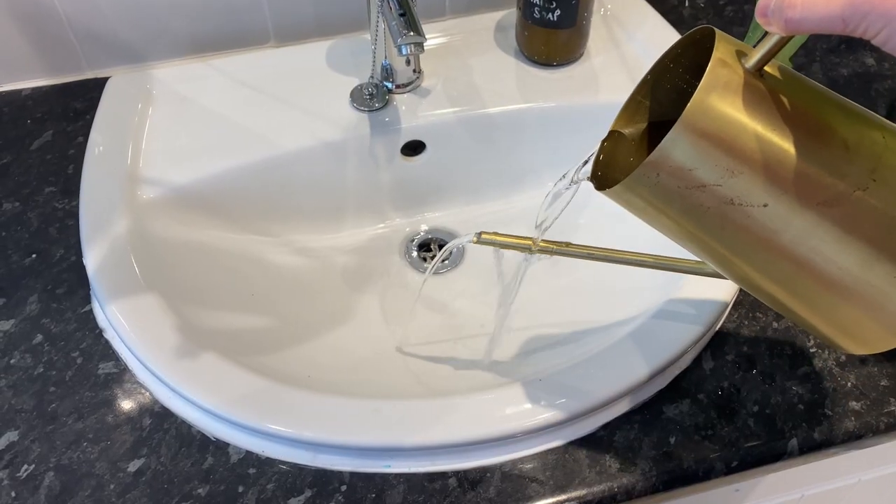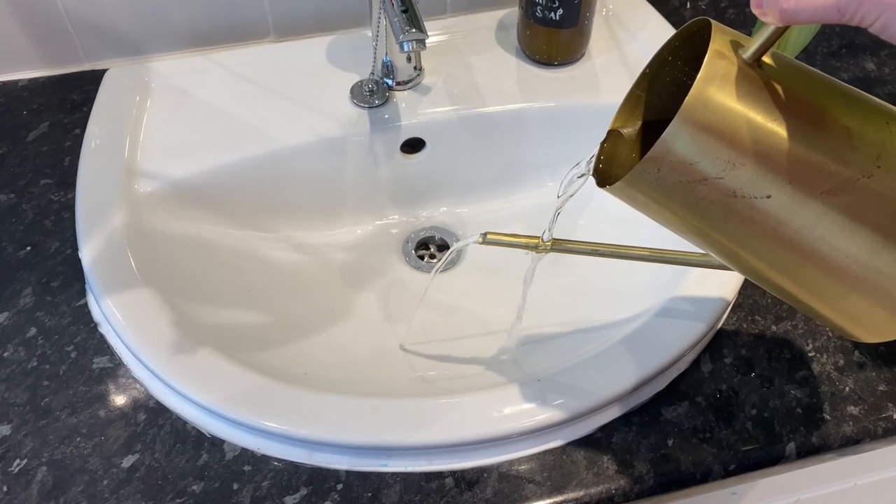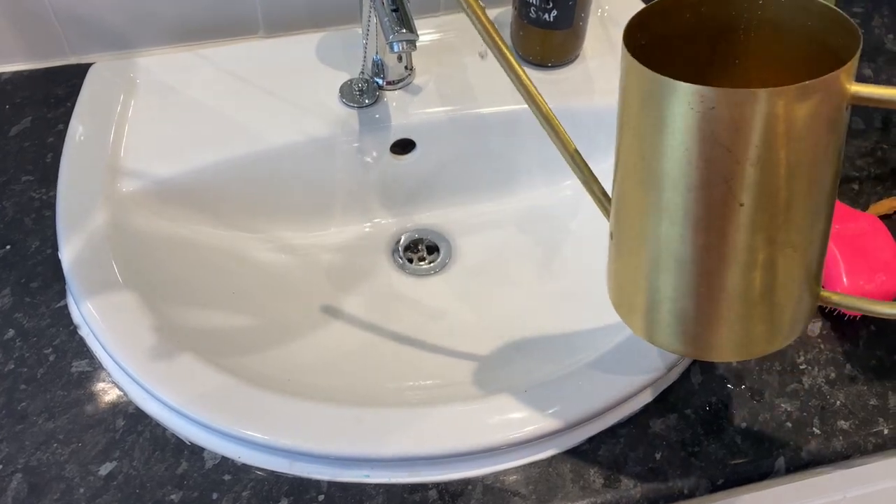For watering cans — I use an old teapot. I bought a fancy new watering can and it works almost too well. So I'm back to my teapot and I would buy a teapot again. It works well. One watering can does not work well; teapot works well.